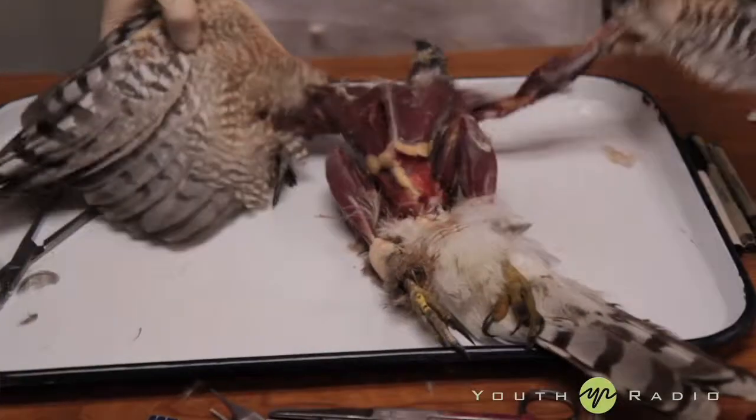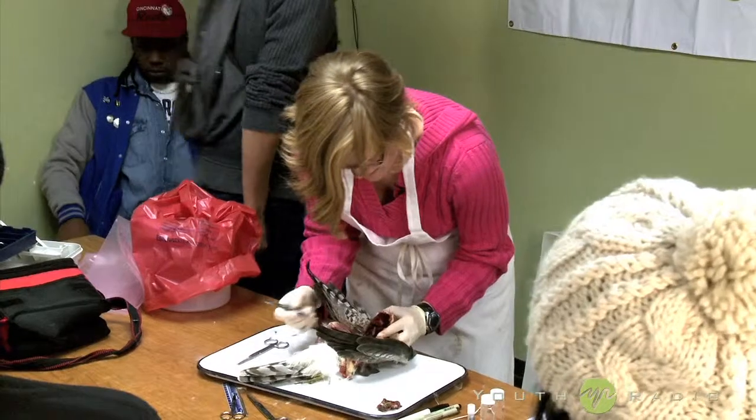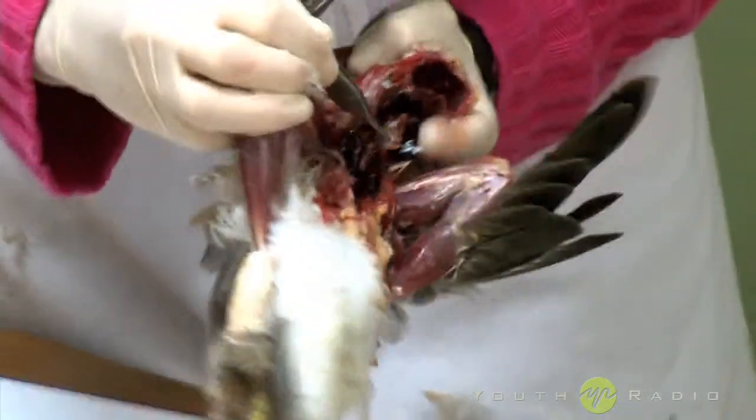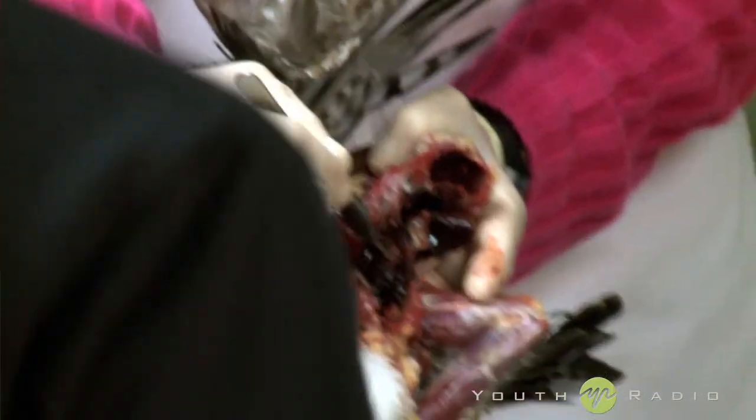I'm gonna remove the skin. We're gonna open it up and identify the sex of the bird. I can tell you right now it's a female. You see that thing that looks like a bunch of grapes? See that? That's an ovary. Those are eggs.